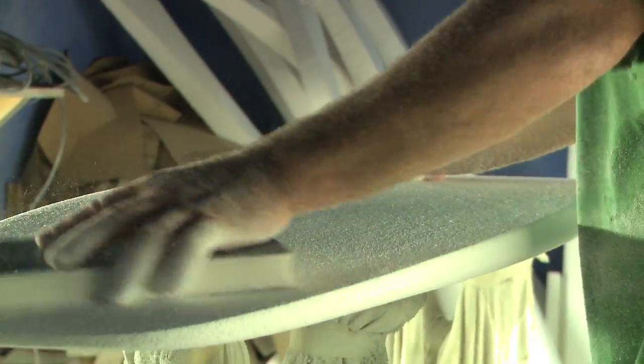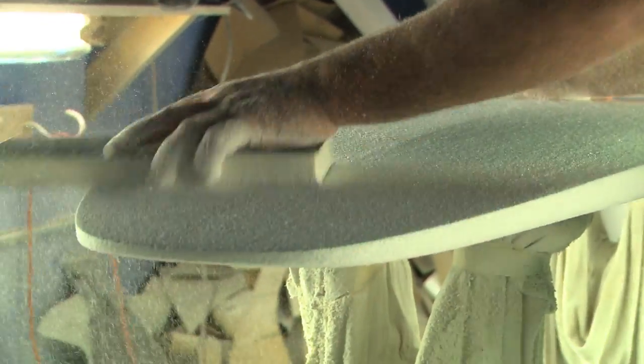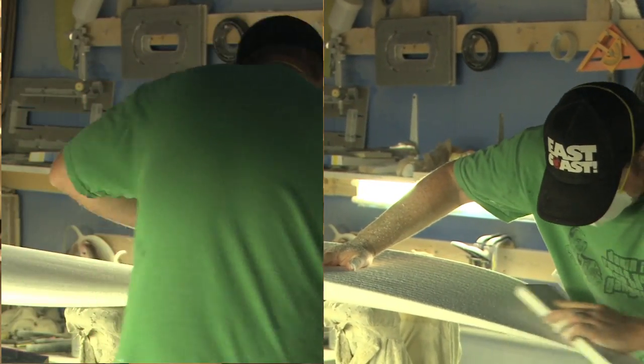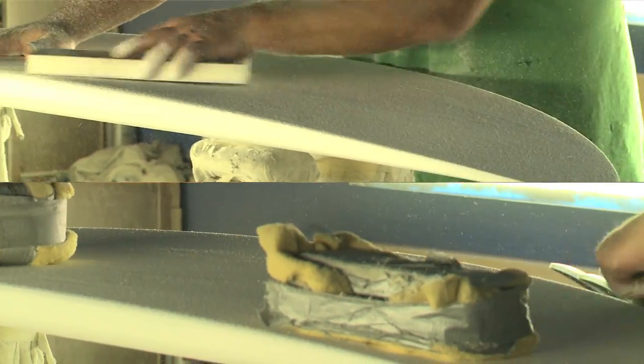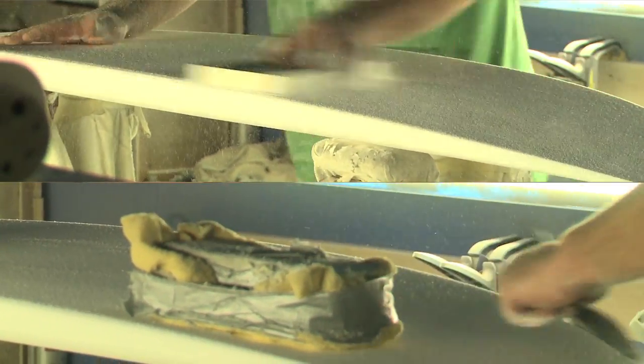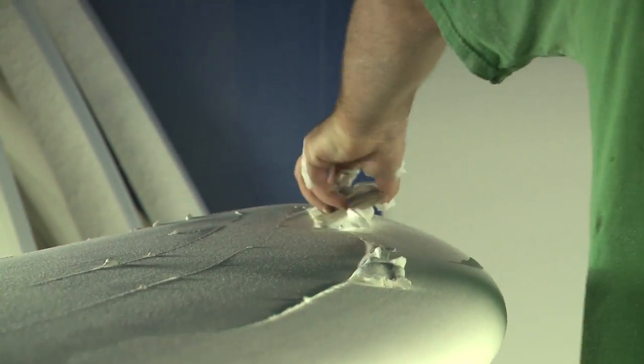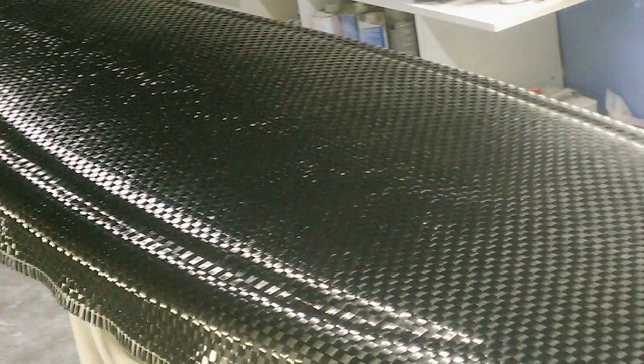We take the blanks and we either shape them by hand with planers and sanders, or we take them to a machine down in New Smyrna that cuts them to all the CAD computer-automated designs. Either way, after it's shaped, the first thing we do is glass a layer on the deck — this stiffens the board up and makes it waterproof — and then we put carbon fiber frames on the boards. I use a 13-ounce braided carbon fiber; it's actually aircraft-grade carbon fiber. A lot of the car hoods you see on hot rod cars would be a plain weave, but braided is really what you want for structural use.